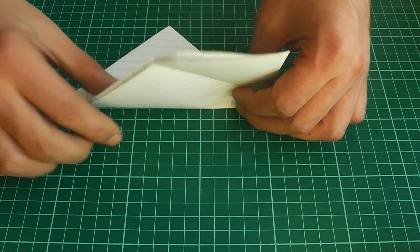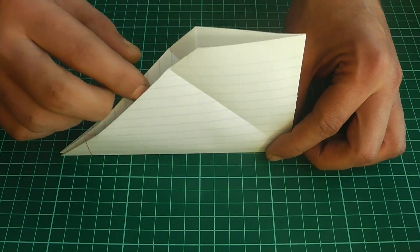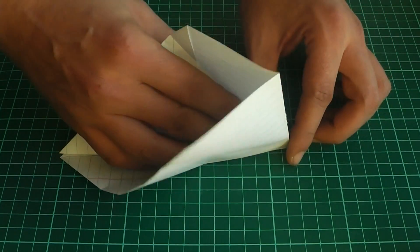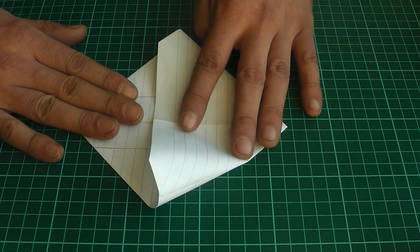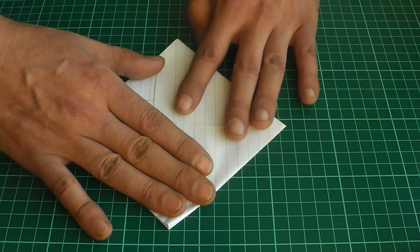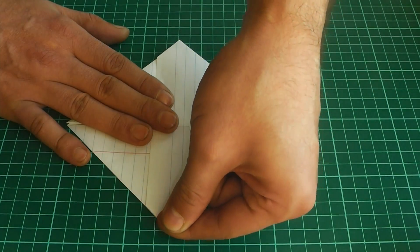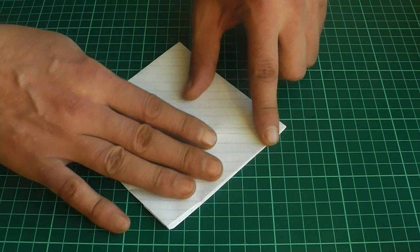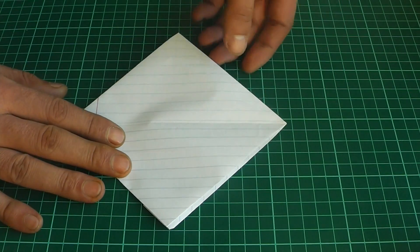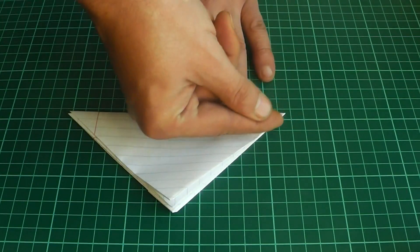Lift the flap upward, expand the center of the sheet, and press the sheet from the top — it flattens out. Good. Flip the sheet back over. Now fold the sheet in half and press it down firmly.